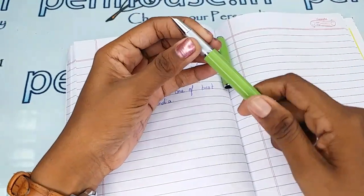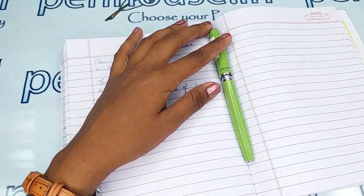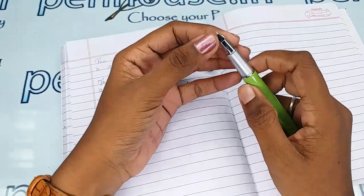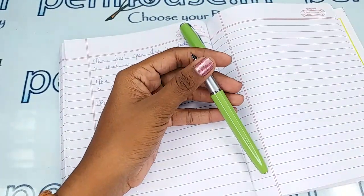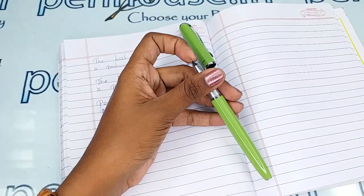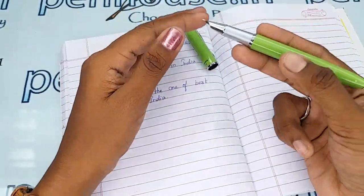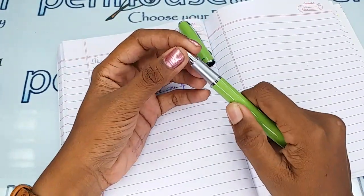The most important thing in maintenance of a fountain pen is to please wash the pen with water at least twice a month, because all the dye-based ink will precipitate on longer usage and block the ink passage in the feeder. You will get scratchy writing and it may dry your ink slowly, so you may have to shake your pen for the ink flow to come out. The reason is blockage in the feeders.